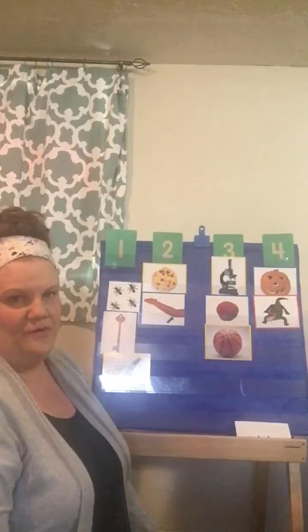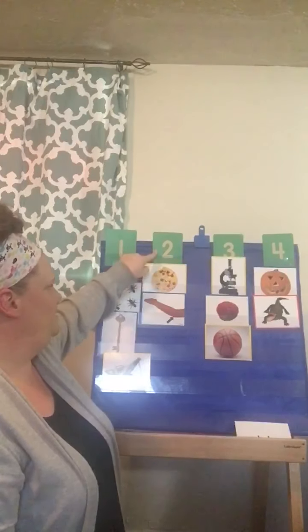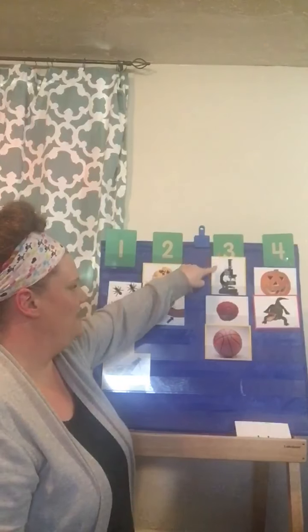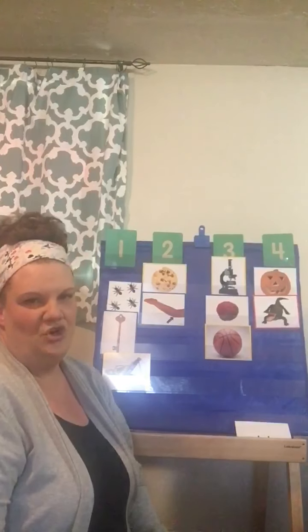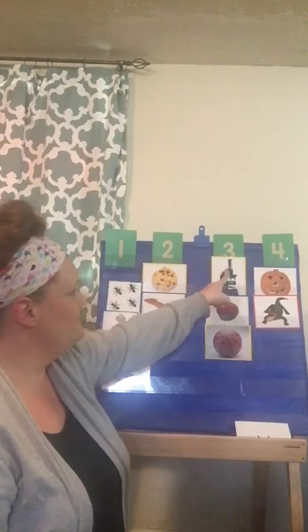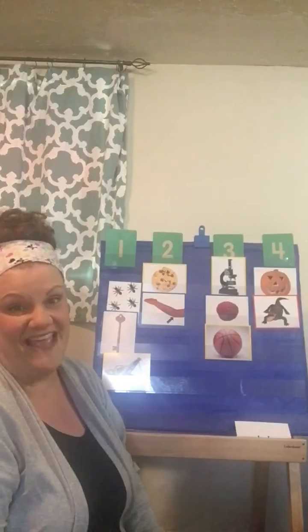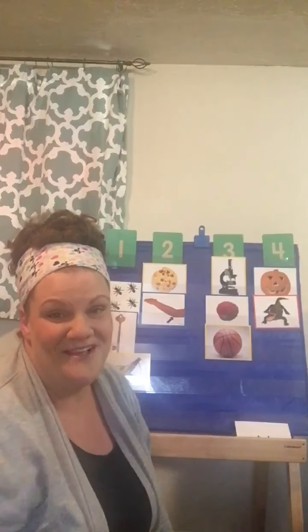Now let's see which group had the most. Number one has three, number two has two, number three has three, and number four has two. Which group had the most? The number one and the number three both had the most because they are the same — they both had three. I miss you guys so much, and I hope you guys are doing your homework and everything that your mom and dad are asking you to do. I will see you guys again tomorrow. Bye-bye!